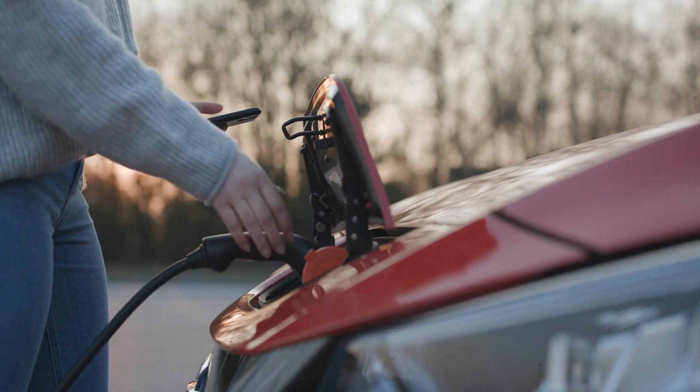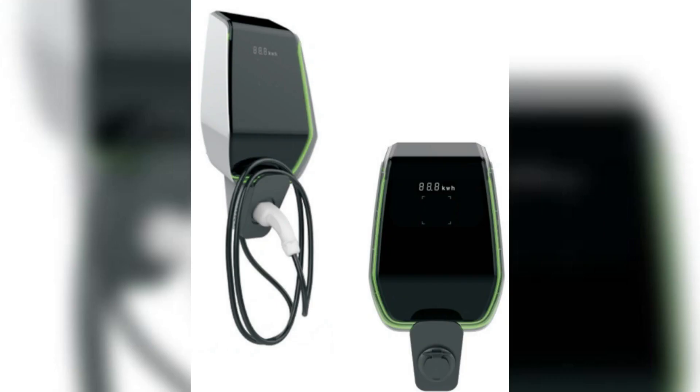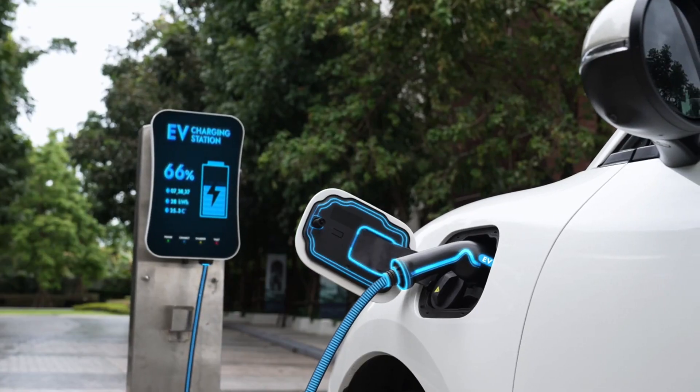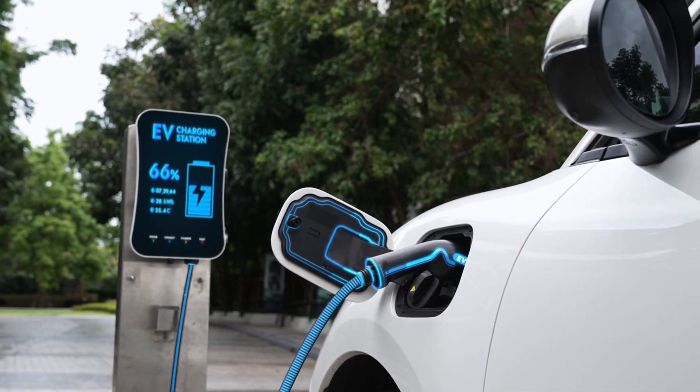With its advanced features and specifications, charging your EV has never been easier. Follow the simple installation guide to set up your AC Charger E-Series in no time. Upgrade your EV charging game today with the AC Charger E-Series and embrace a greener future.